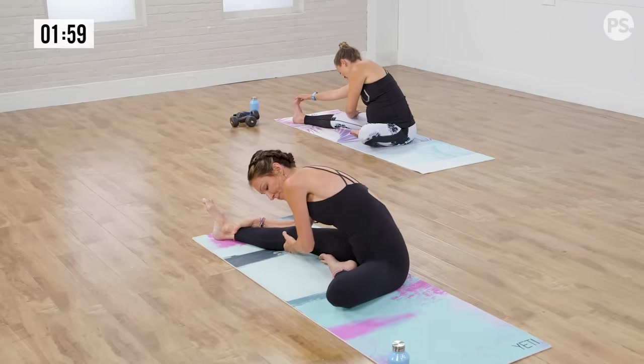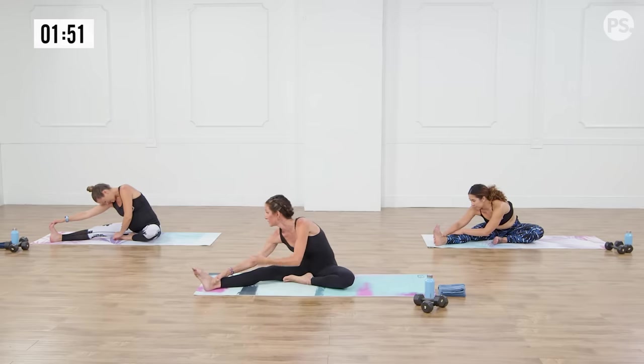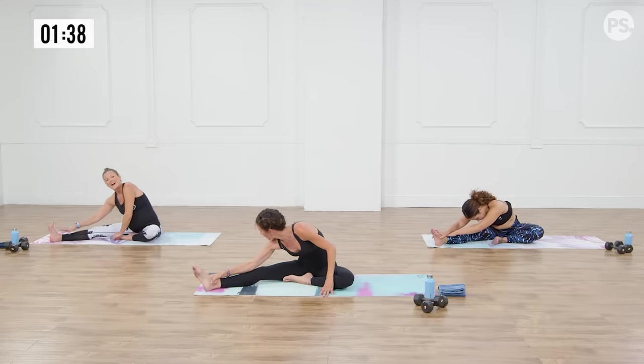That feels so good. Anna, all of these moves are also going to be really important for you in the three months after you've had the baby — what I call the fourth trimester. You're going to get back into your core work slowly, doing the same modifications because they're good, they're hard, and they're not easy.